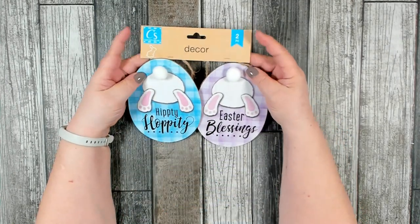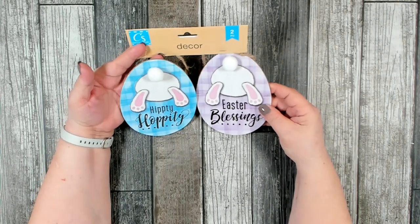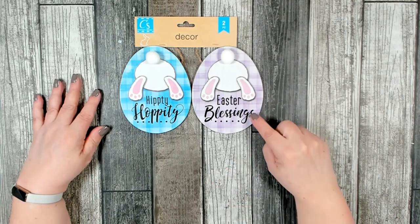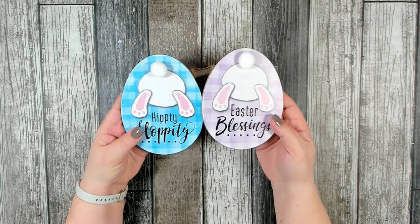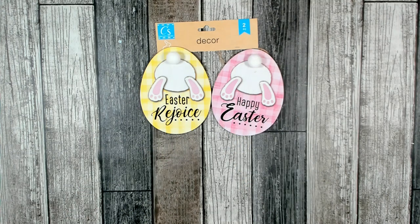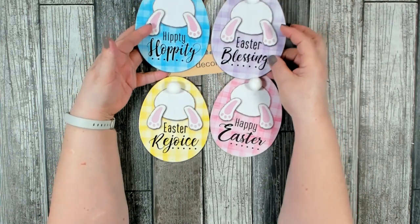This was also another new find over in the Easter section — you get two pieces, which is really nice. They are a decent size, probably six to seven inches by four to five inches. They had two sets: the first set has 'Hippity Hoppity' and 'Easter Blessings.' The little tail is a three-dimensional cotton tail that's attached. The second set has 'Easter Rejoice' and 'Happy Easter.' I love that they give you such a good color choice to match whatever colors you want to pull into your home.